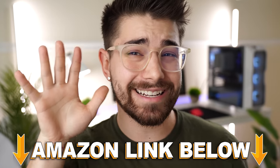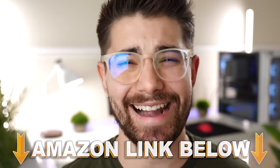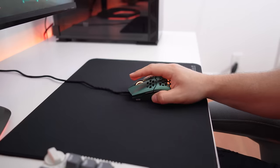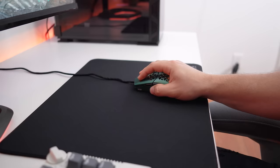If at any point during the video you want to pick up any of the five mice, there are Amazon links below for the US, UK, Canada, and international. But the MM711 is my favorite and best pick for a gaming mouse under 30 bucks.